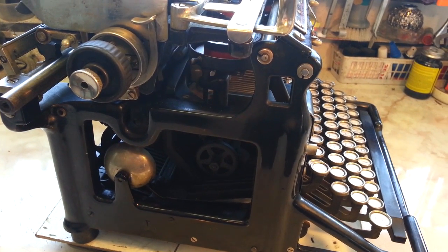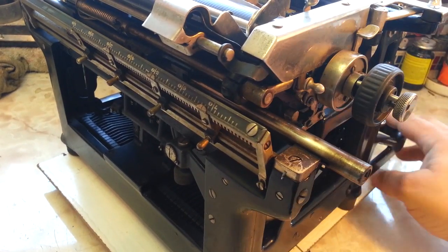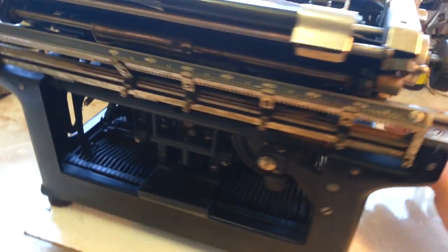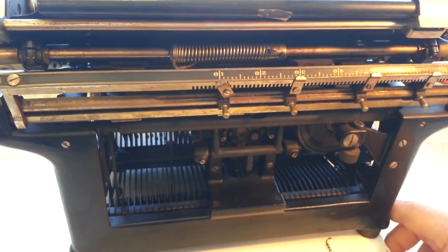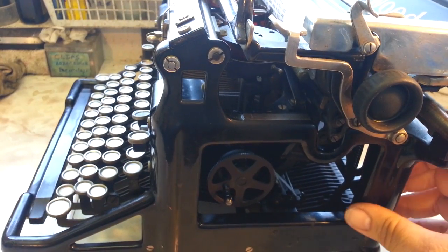It had some serious problems — draw band, carriage was all the way off, office rails broken out of the mounts. Everything was a foul on this, but everything is working now.